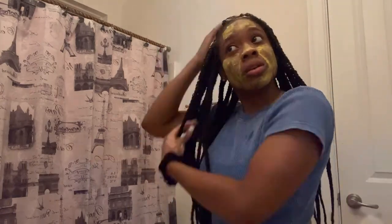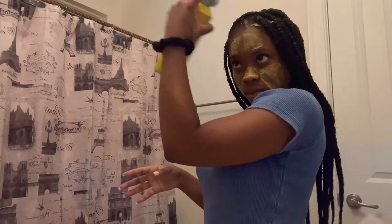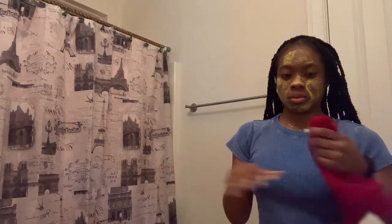Then I go in with a foam — I don't really know the name of it either. Then I spray it with some Got2Be spray to lock it all in, and I use a red scarf to hold it down and make sure it's sealed and locked in overnight.